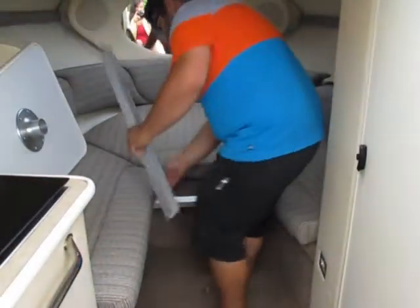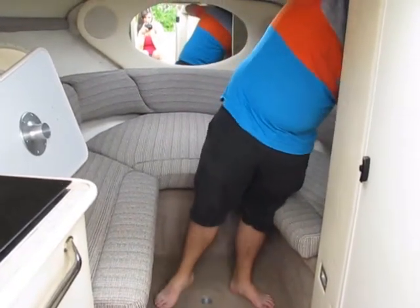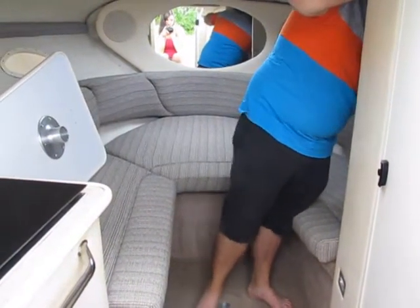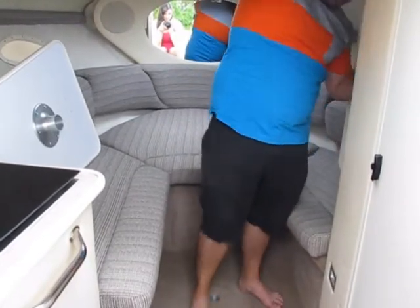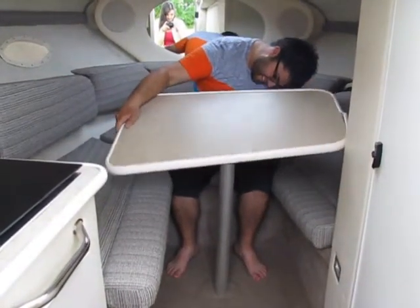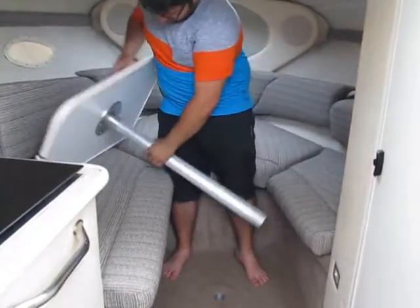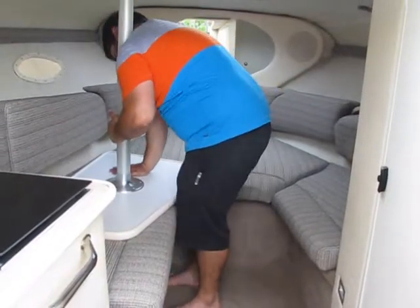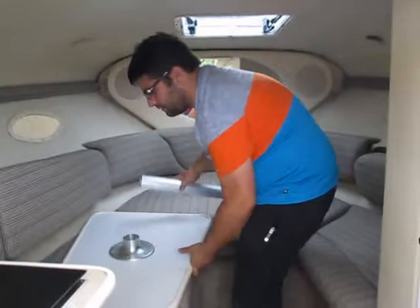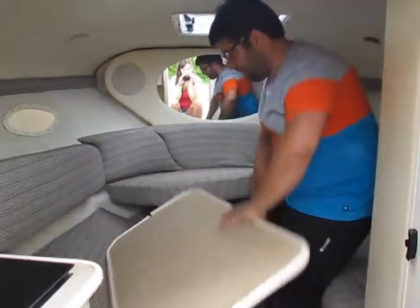This is actually your table. These support bars come right out, real easy — takes just a second. On the side there's a little area for them with a snap; just snap those in. Then grab the table pole, drop that down, and you can put up the table. Now you can have dinner — spin it whichever way you like. Take the pole out and it all stows away underneath.